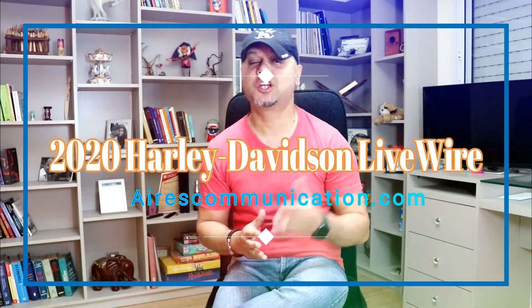This is Harvey J from Ars Communication. In this video, we are going to talk about a very dashing looking electric bike from one of the best bike manufacturers in the world. This is the Harley Davidson Live Wire for 2020.